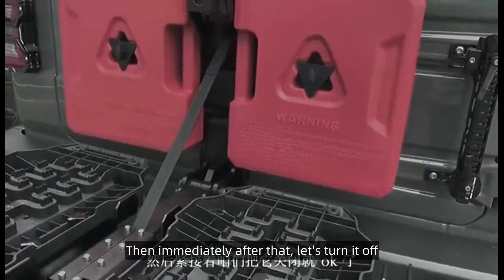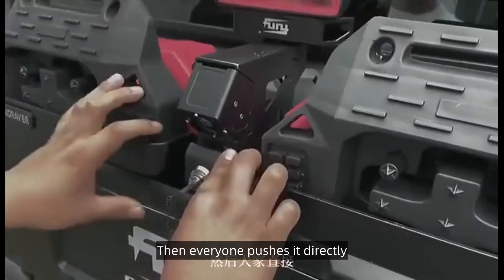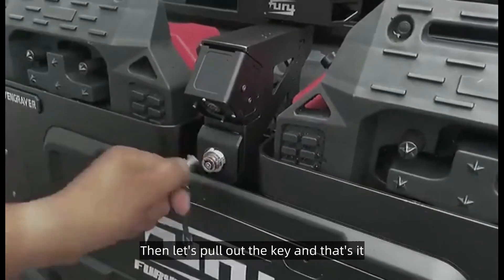Immediately after that, let's turn it off. There is a lock — everyone pushes it directly and it's completely locked. Then let's pull out the key and that's it.